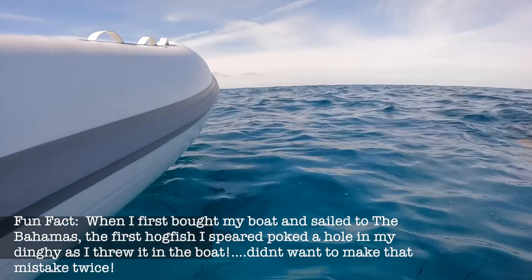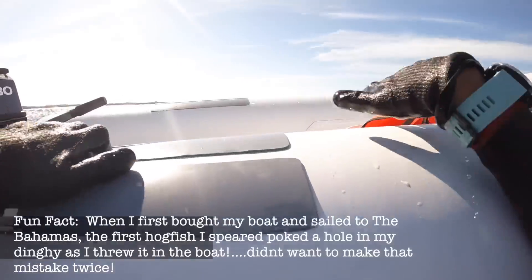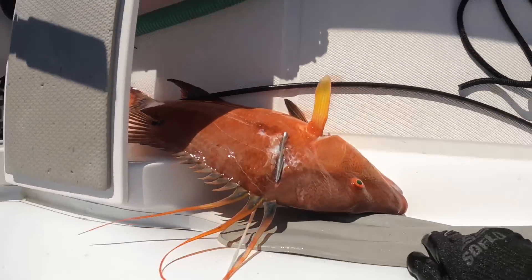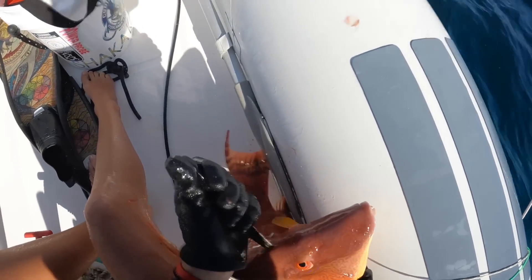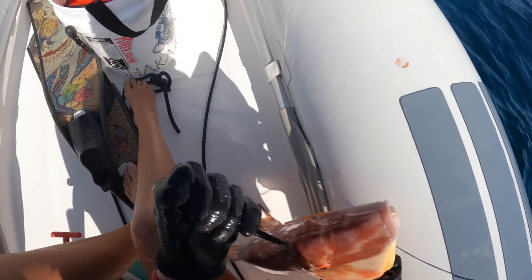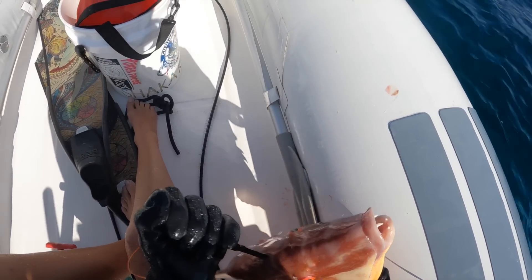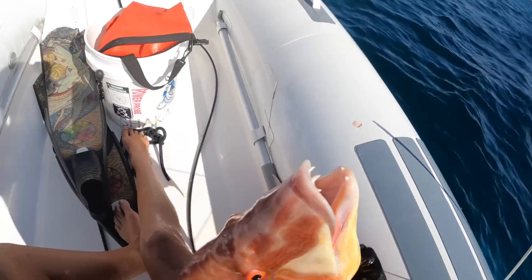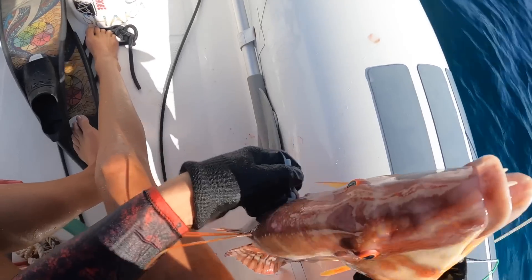My first fish on my belt reel. We think it's really important to humanely dispatch your fish as quickly as possible. So what you do is take your dive knife, slip it into the skull, and push down until you feel the fish shake. That's how you know you hit it in the right spot.